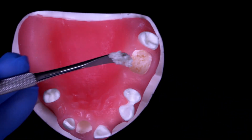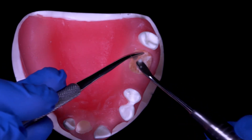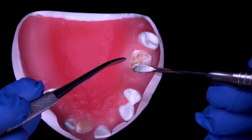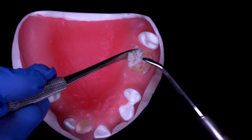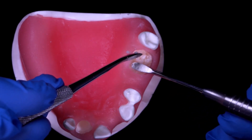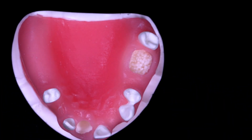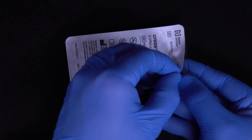In this example, all of the bony walls are intact, so once the bone has filled the extraction site, a wound dressing is placed on top to contain the graft material within the extraction socket. This is done using a creos xeno plug.